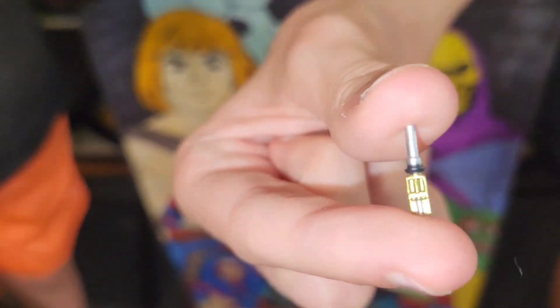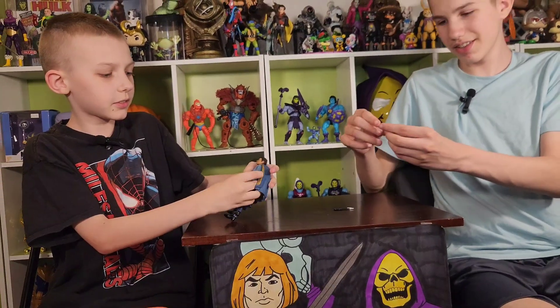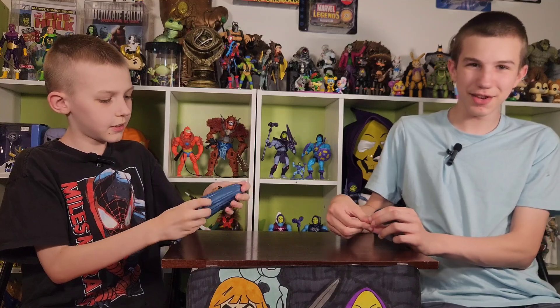And then we have the thing — the walkie talkie? He used the walkie talkie to talk to the guy with the things on his head, in Cloud City.